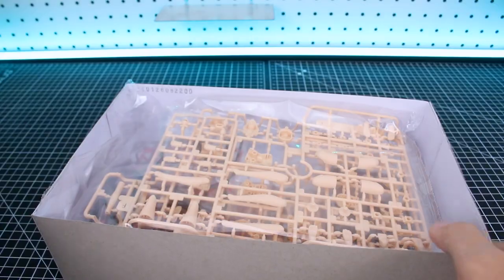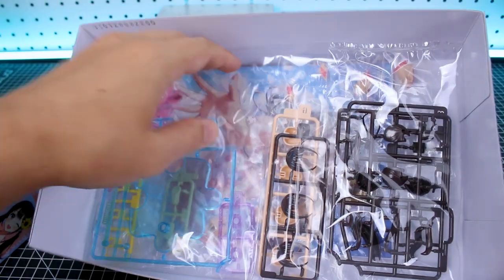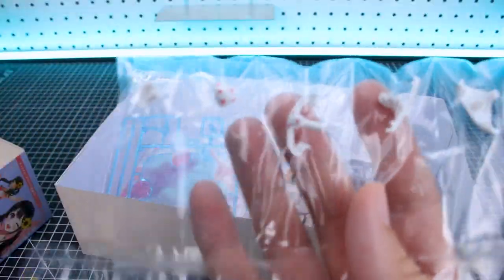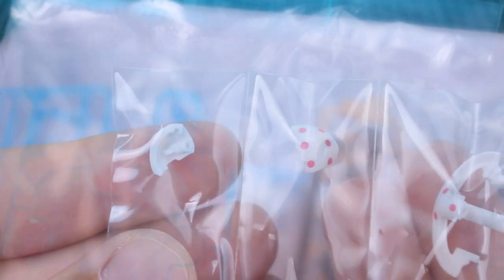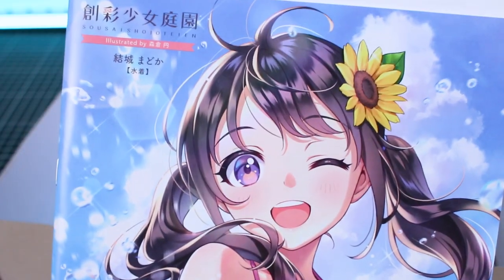Now I'm curious — I want to see if those parts are going to be pre-printed with the polka dots. And yep, it looks like they are! There are your parts for the swimsuit with all the polka dots already printed on there for you. Very cool.